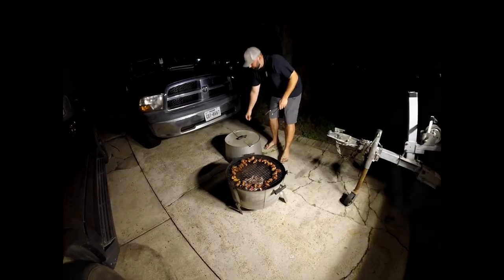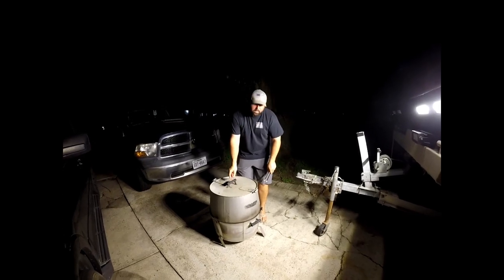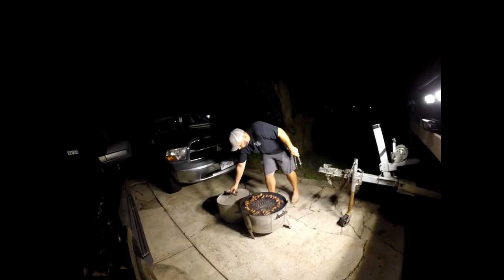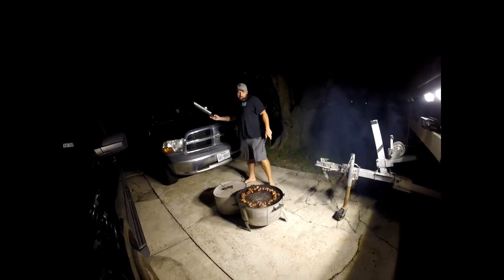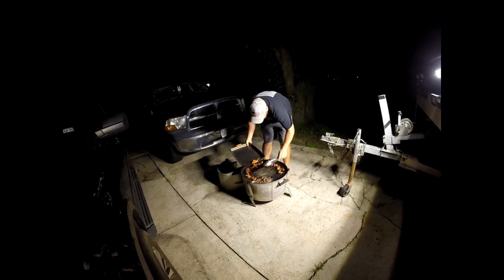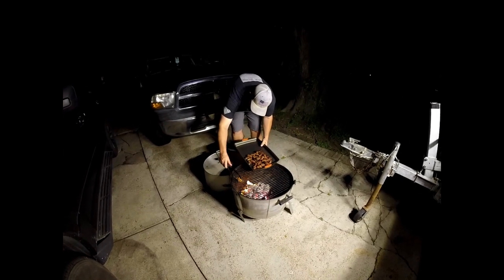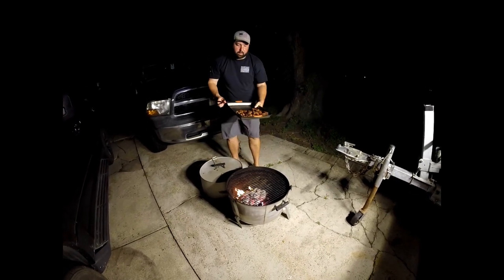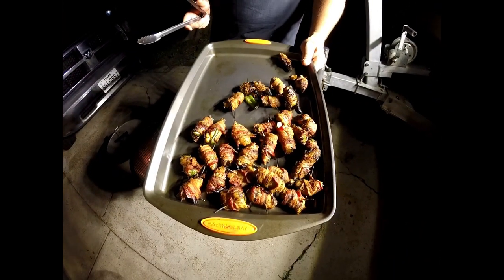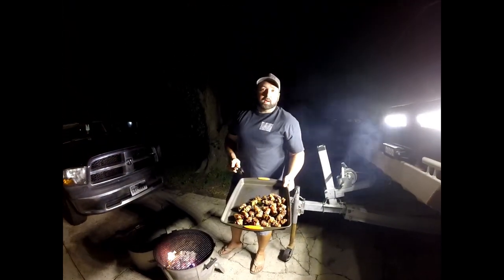I'm gonna give those just a minute longer, then we're going to go inside and enjoy them — should be delicious. My old Smokey has seen better days, but he's been with us for a long, long time. We're gonna go inside, get some sides ready to go with these guys. Y'all try them out, let me know what you think, and we'll see y'all next week. Adios.